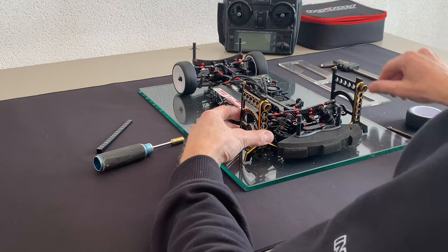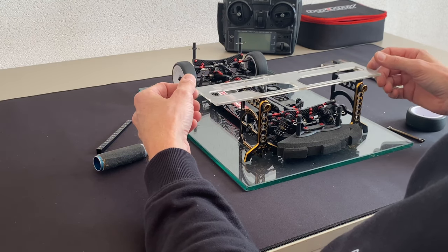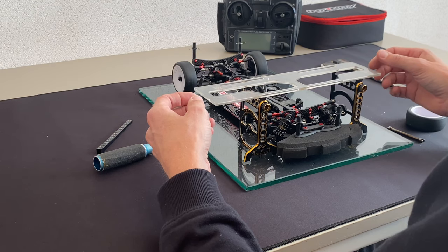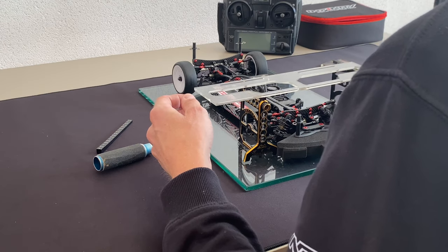Camber is set to 2 degrees, and now I will set the toe-in or toe-out. Usually on a touring car I use about 1 to 1.5 degrees toe-out on each wheel. Now it's set a little bit more than 1 degree, so that's absolutely perfect.